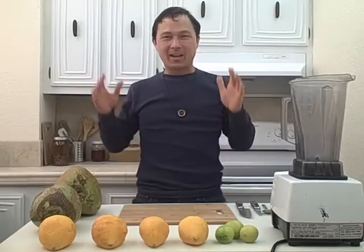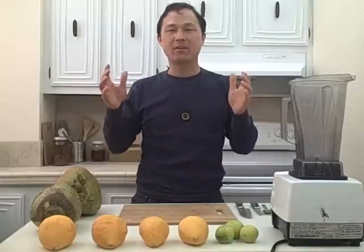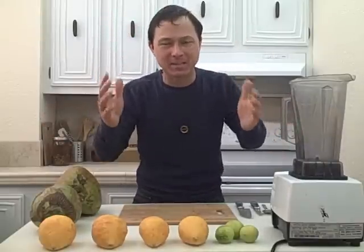This is John Kohler with OKRAW.com, and today I have a very special treat for you. We're going to make some recipes, and one of the questions I hear is, how do you make some delicious recipes having fresh fruits and fresh vegetables? People want to buy all these recipe books and all kinds of crazy stuff, but I just say keep it simple.